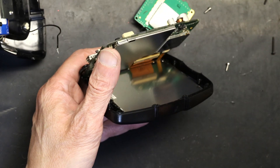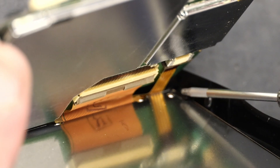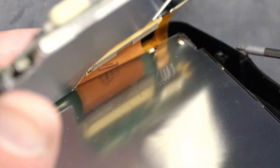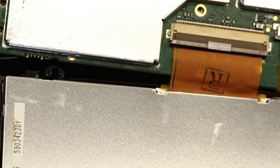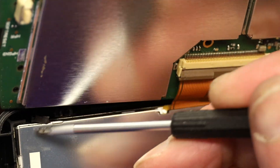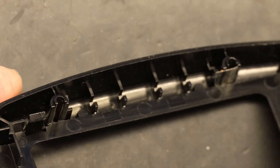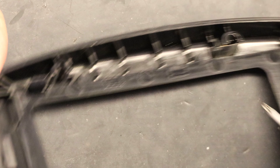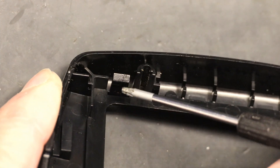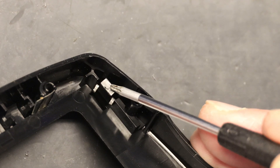You have to unplug that cable, but you cannot unplug it without unlocking the screen. To unlock the screen you have to undo a hook right there. There's a hook in that corner that you have to open, and then there's another hook on the other side which you also need to open. You push one hook this way and the other hook the other way in order to release the screen.